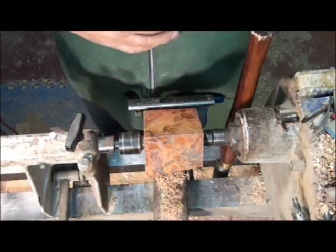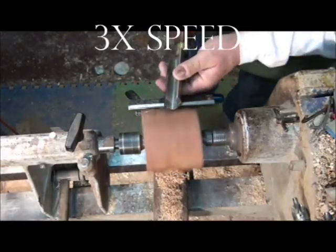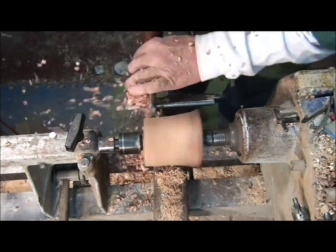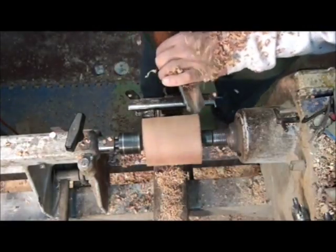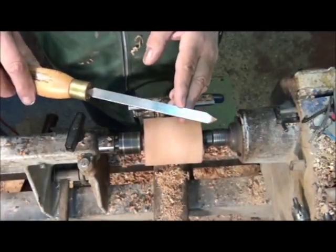I'm roughing my box blank down now with the spindle roughing gouge. I am now forming the tenons with a beading and parting tool.